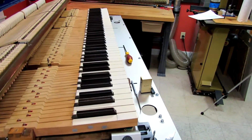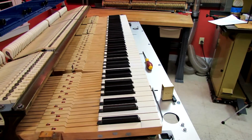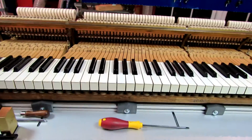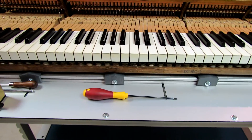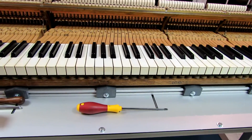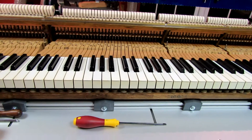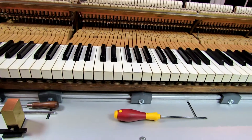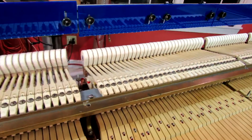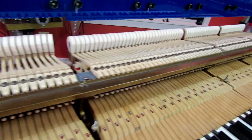So the keys are in place, with the keyframe supported the way it was in the piano. The first step is to square, space, and level the keys. If the keys are way out of level — these keys were not, but if they are — you need to rough in a level that is reasonable. To do that process, you have to make sure the shanks are off their cushions. In this case, I just removed the rest rail.